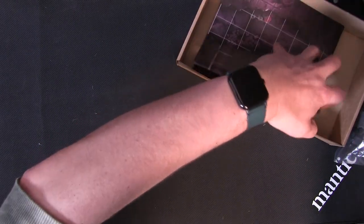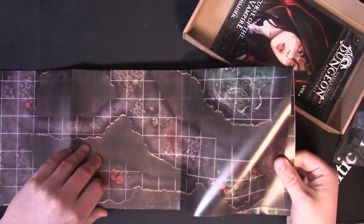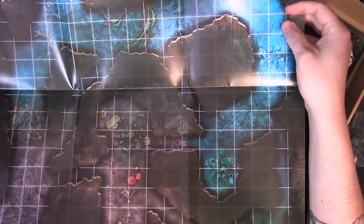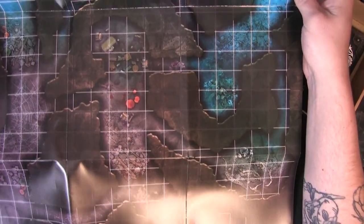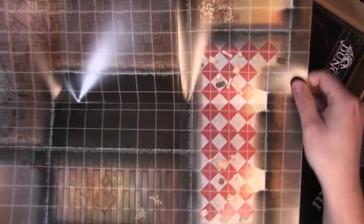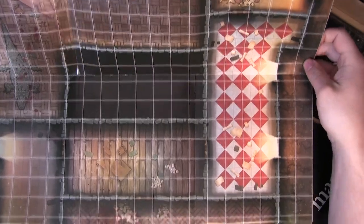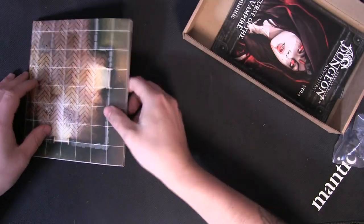Let's get your map out. This one has a dungeon system on one side, and flip that over — you've got that grand hall, this gothic medieval sort of manor that we assume is home to the vampire.